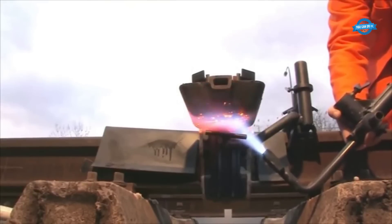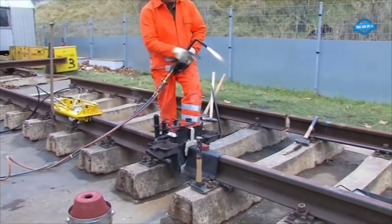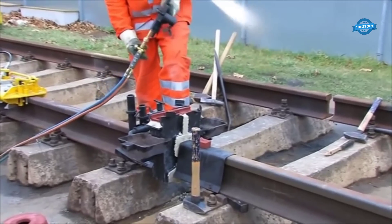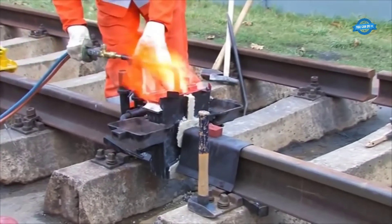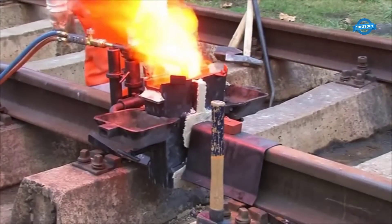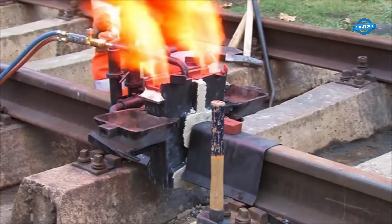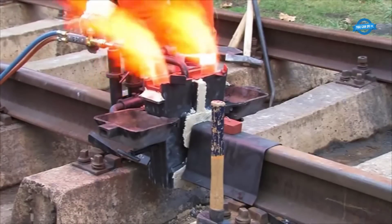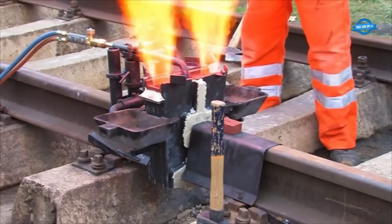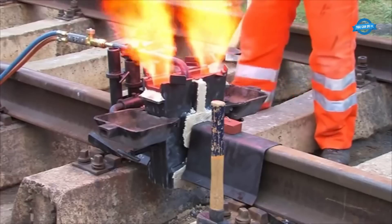To position the torch accurately, various factors are considered, such as the type and size of the rails, the desired welding parameters, and the specific requirements of the welding procedure. The torch is typically mounted on a specialized holder or fixture that allows for precise adjustment and secure attachment. The correct torch height is determined by factors such as the rail profile, the desired penetration depth, and the type of alloy used. The aim is to achieve a balance between providing sufficient heat for melting the rail ends and avoiding excessive heat that could lead to overheating or burning.